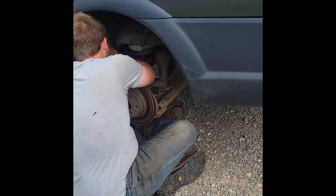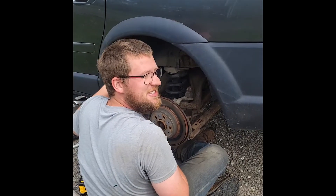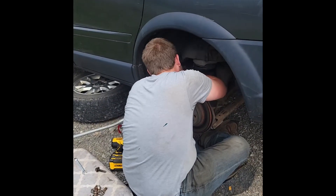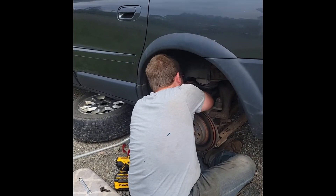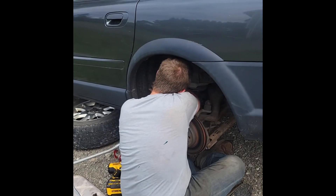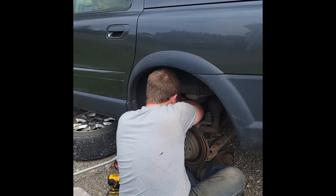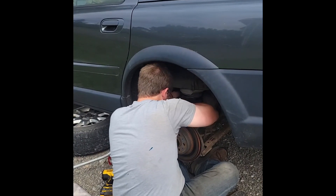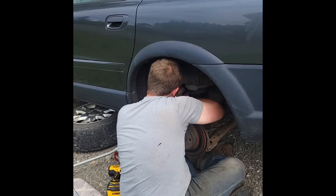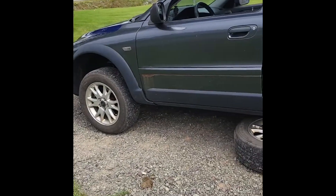We started at nine, and this is the first blood we've drawn — on the last wheel. Just got my finger cut between the ratchet and the spring. Everything has gone really well. We even changed the tie rod on the passenger side, which took almost an hour of knocking around. It's 1:30 now — four and a half hours in, starting the last wheel on the two-inch lift.